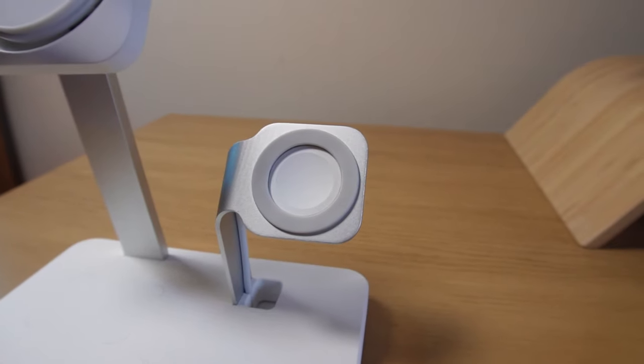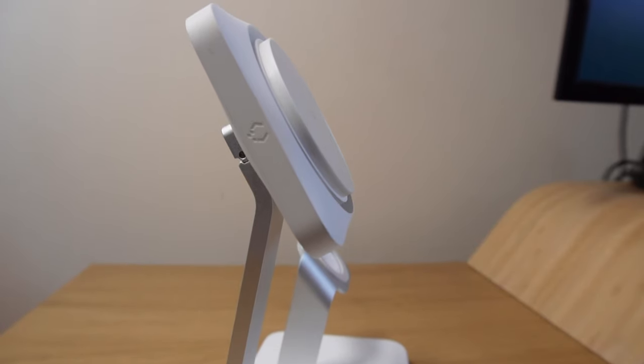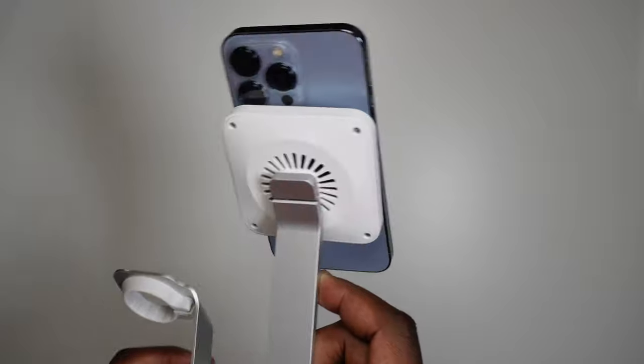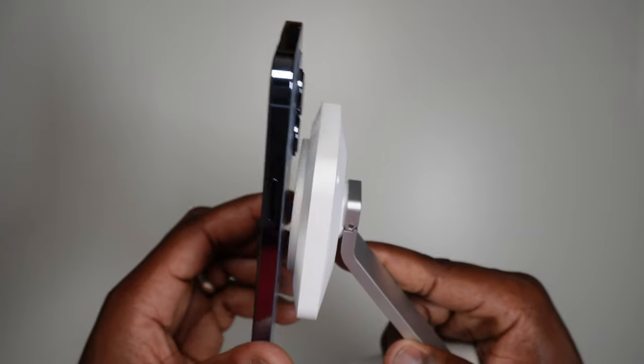It's compatible with all Apple Watch models. The flat section designated for AirPods is compatible with AirPods cases that can wirelessly charge, as well as other products that can also be wirelessly charged, such as the Samsung Galaxy Buds. Phone charging wise, this is compatible with all iPhone 12, 13, and most likely the upcoming 14 models that are MagSafe compatible, as well as MagSafe compatible cases like ESR's own HaloLock cases or cases with the HaloLock universal ring.